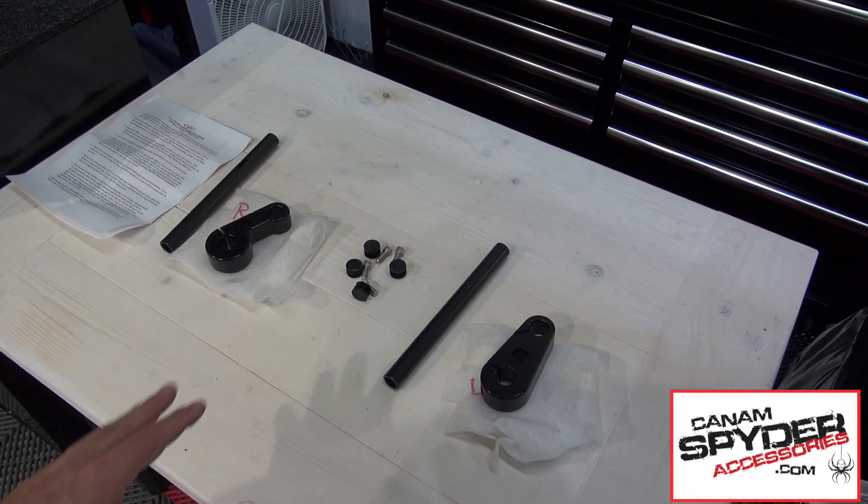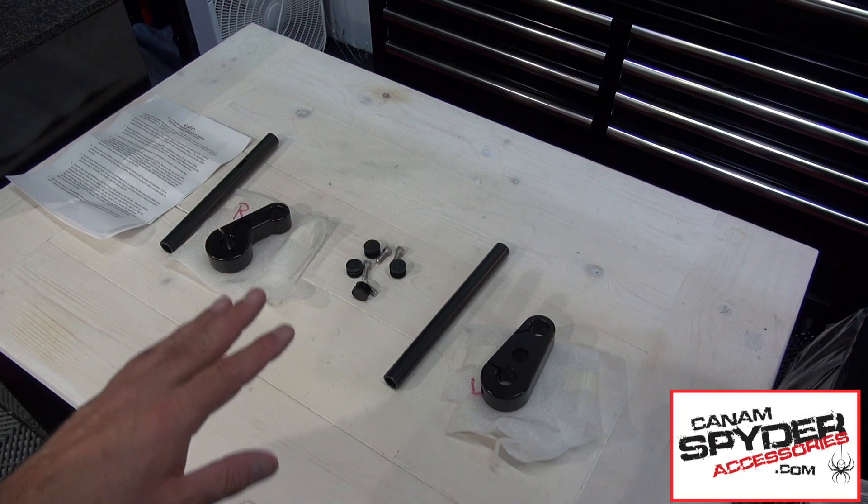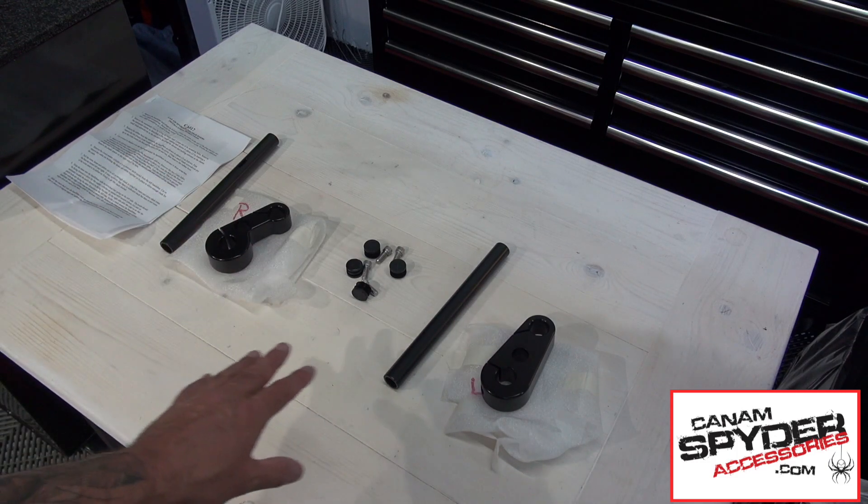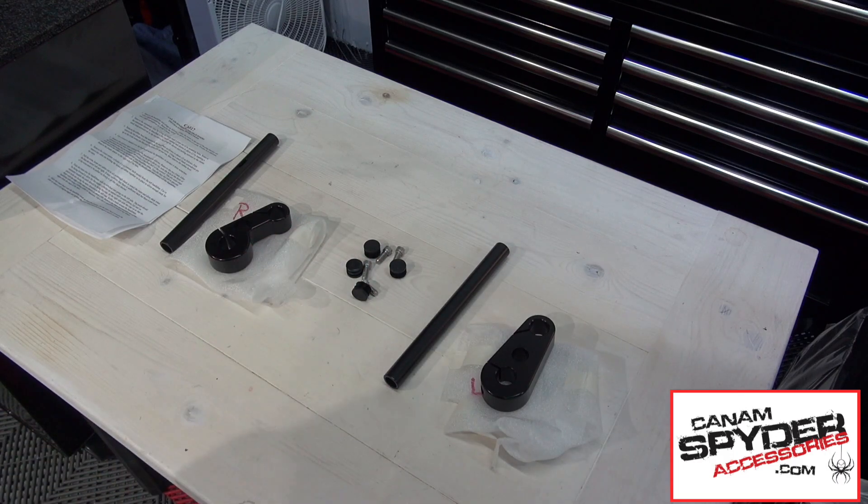These are the parts you are going to have when you open up the box. Now don't be thrown by how little you have — you have a left hand side, a right hand side, and just a little bit of hardware, but this is all you need for your project.